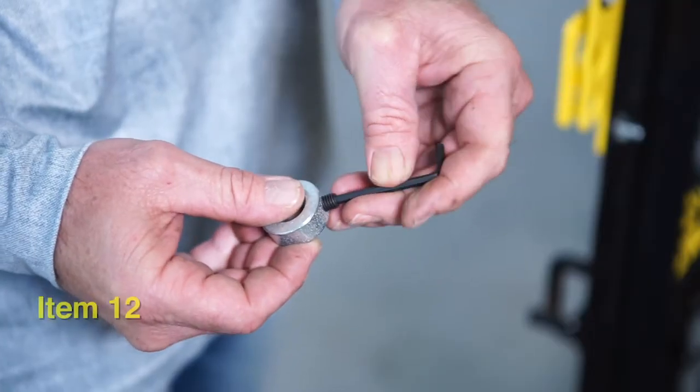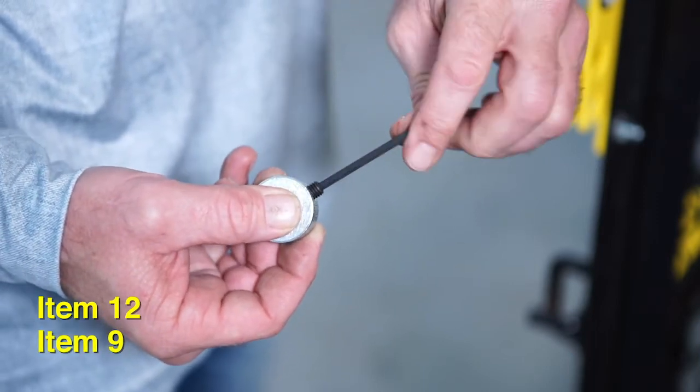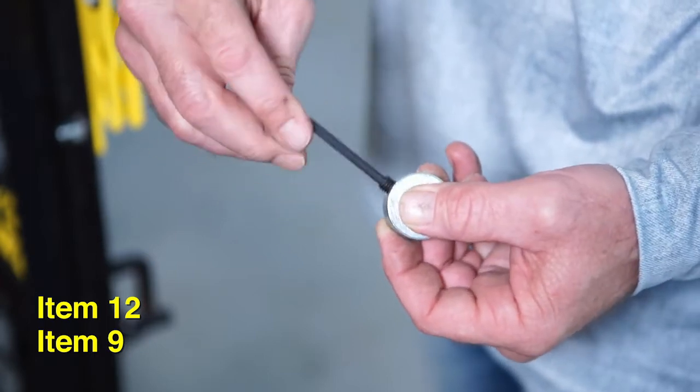Take one socket set screw and insert it into the opening of the shaft collar and hand tighten with an allen wrench. Repeat with the other shaft collar that you will use later on the other end of the rod.